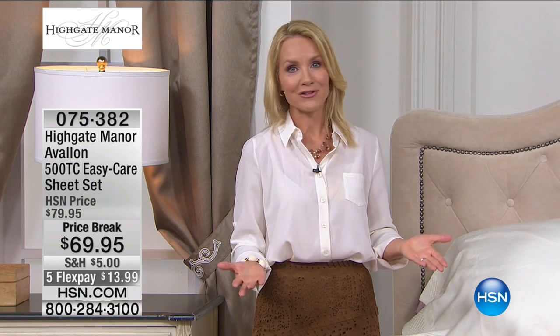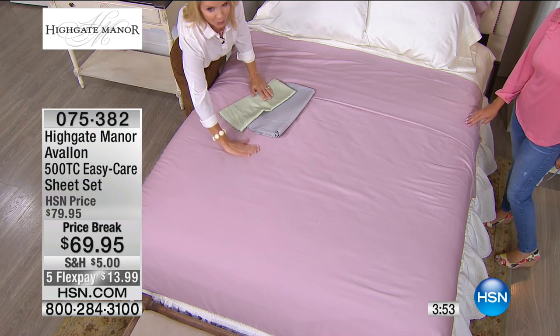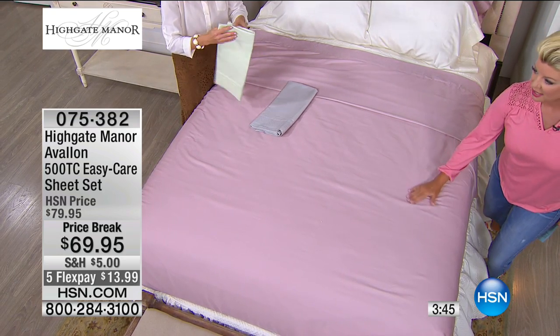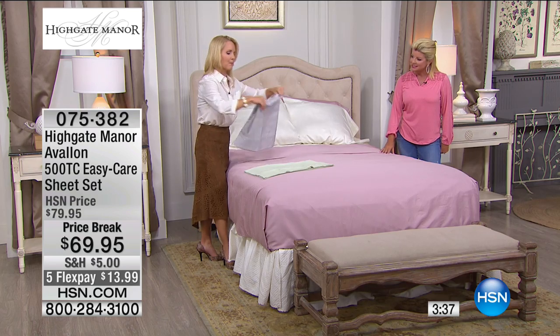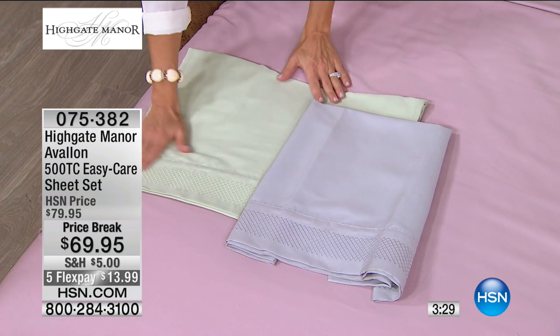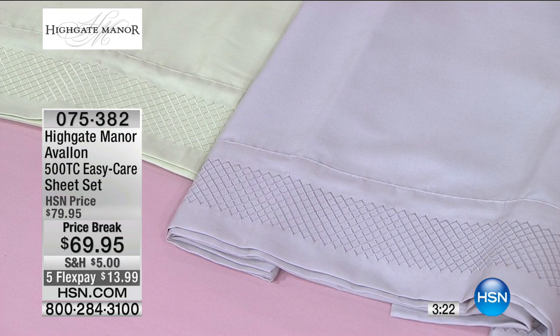Deep pockets — up to 15 inches with stretch for taller or pillow-top mattresses. Fully elasticized all along the bottom — not just in the four corners. That's the shower cap design, so the elastic never pops up when you get into bed. Another thoughtful detail from Highgate Manor. Colors: ivory, sage green, beautiful lavender, and a platinum dove gray — very pretty. Diamond quilting along the cuff. You just have to decide what color fits your decor. With a crisp white down comforter, you could fold it back — or layer two sheets in summer for a clean, crisp, refreshing look.